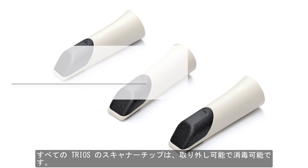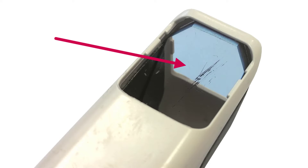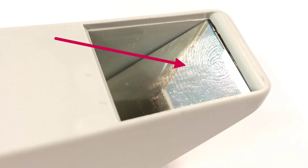All TRIOS tip variants are removable and autoclavable. Before you start scanning with TRIOS, please ensure that the tip is clean and has no significant scratches. In case of fingerprints, proceed with the cleaning procedure.